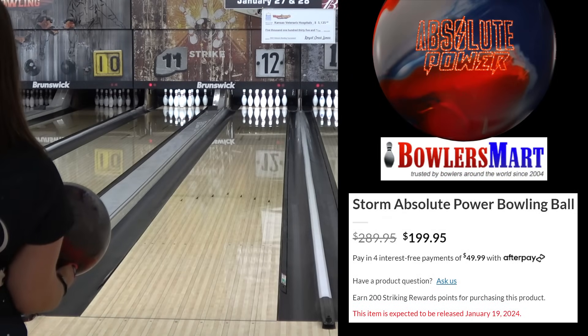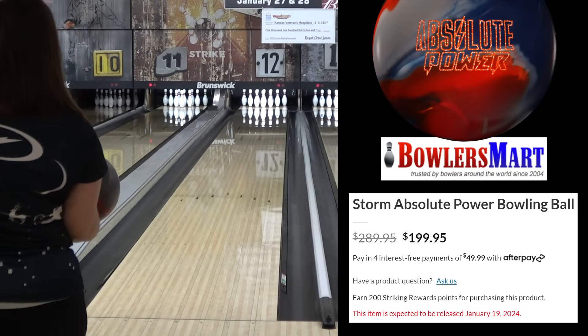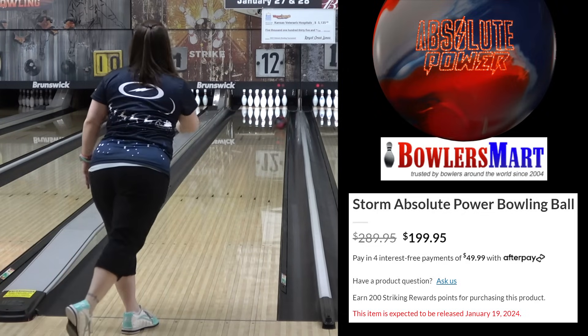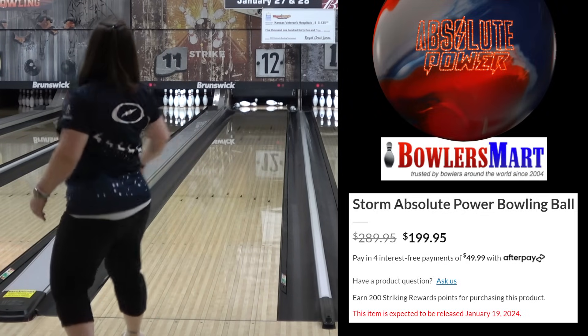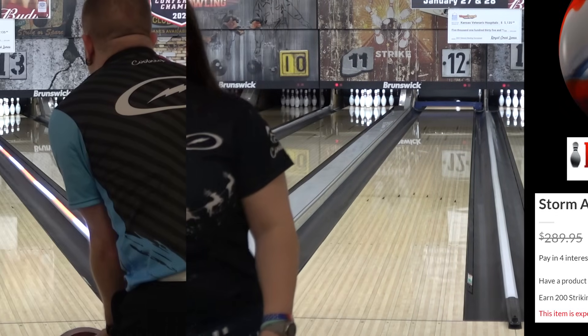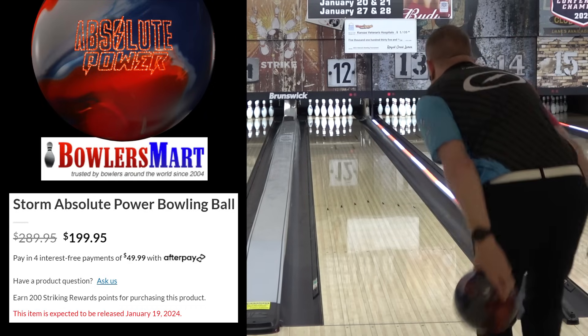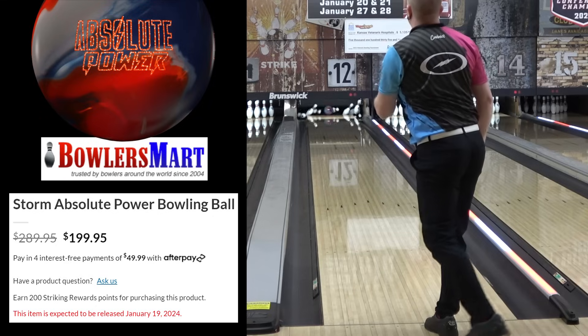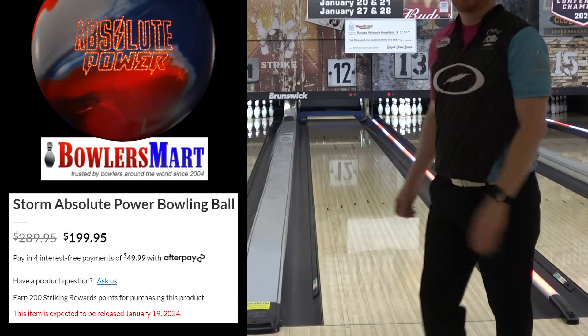Hello and welcome to our first review for the new Storm Absolute Power. This one will feature Angel and I, while the next two will feature Zach Rhodes, whom you met on the Sublime review, plus an additional new tester who will be joining us as well. The Power releases on January 19th with the Summit Peak. There are links in the description to Bowler's Mart for both balls, in addition to the comparison balls you'll see later in the video.